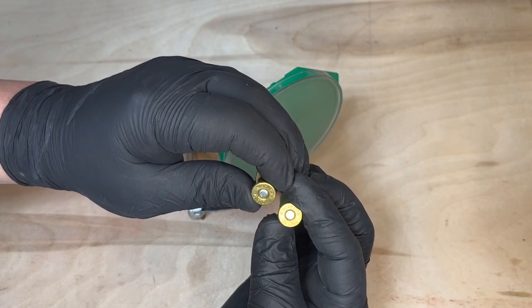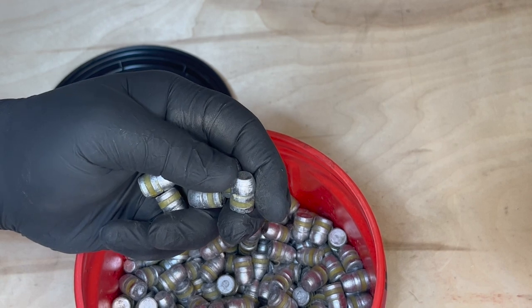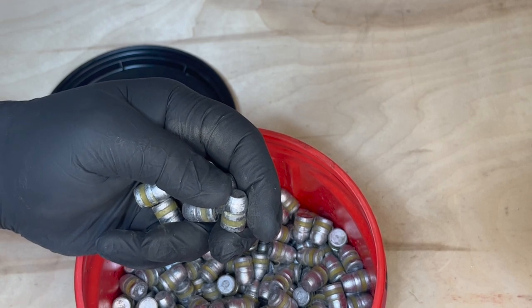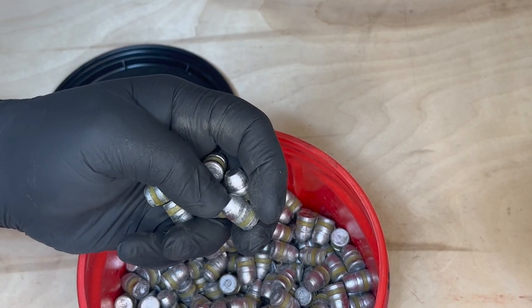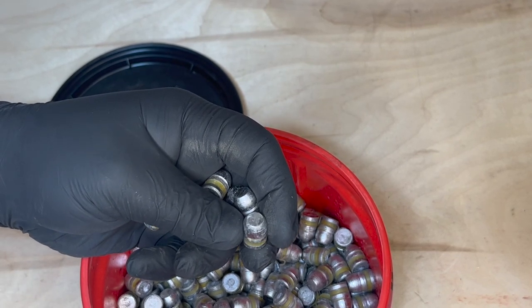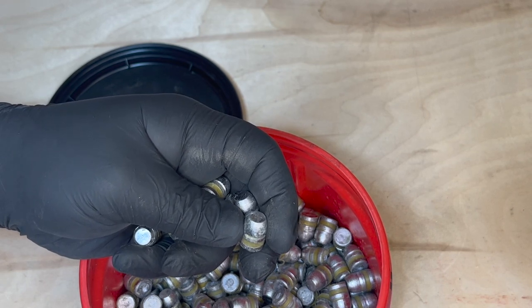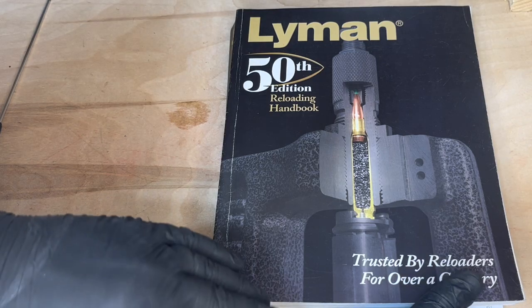Now you have primed shells. For those of you that cast your own bullets and do powder coating, I'd really appreciate it if you could drop a comment below and let me know how you powder coat your projectiles. I have a couple thousand of these I'd like to make look more presentable, so if you have any tips or tricks please drop a comment below.